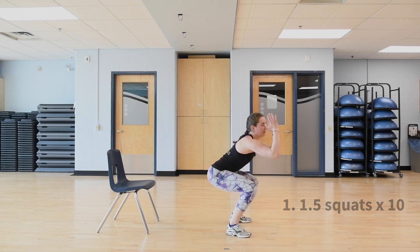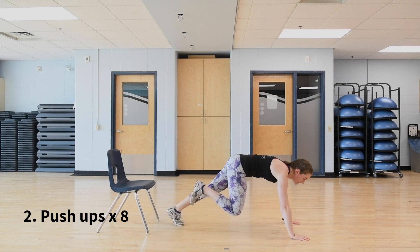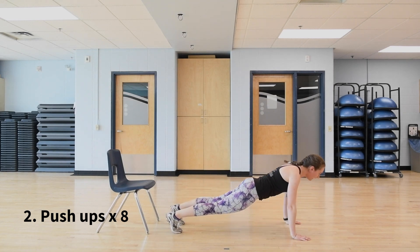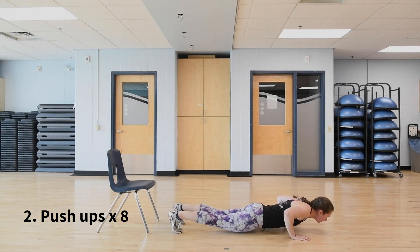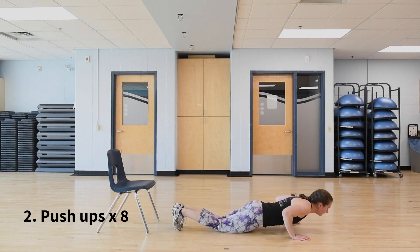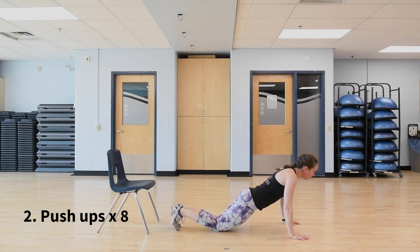After your 10 squats, come down to the ground and move right into push-ups — we're going to do eight. From knees or toes, elbows come back, and eyes look about two feet in front of you. Nice straight line. Option to drop the knees down — elbows still going back, eyes still looking forward.